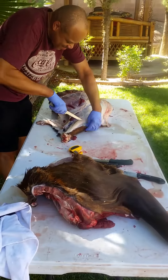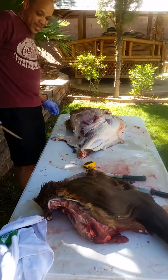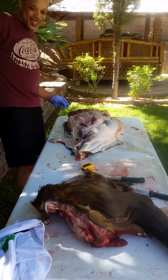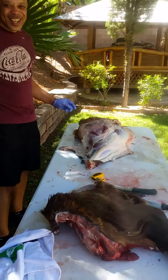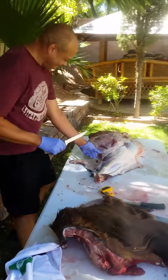I'll let you get back to doing what you do. You probably got about 100 pounds of meat on that table, if not more. Yes, sir — I'm smiling for you. Smiths, you ain't got nothing for me!